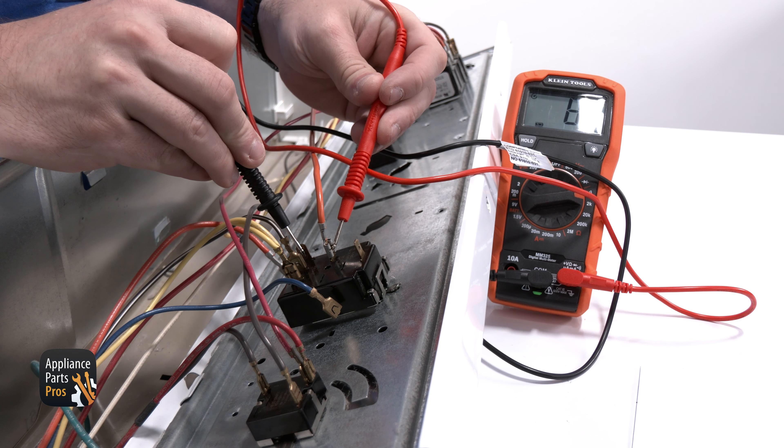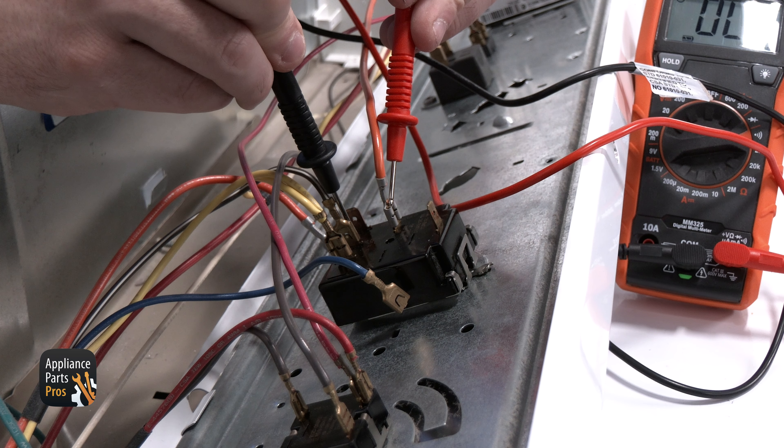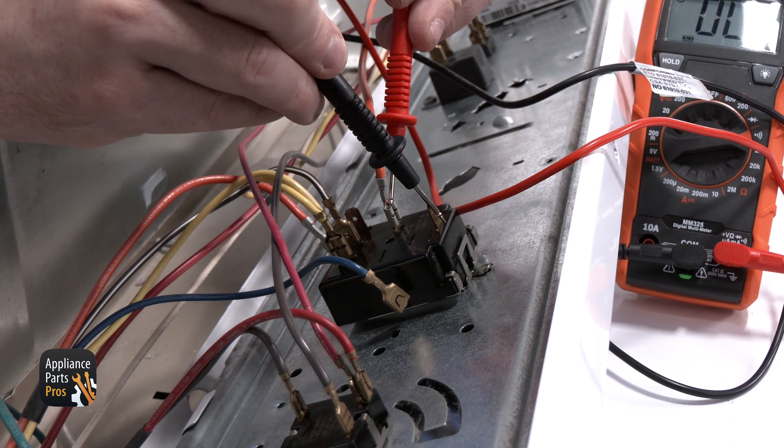There should be continuity here, so your meter will probably make a beeping sound. You shouldn't be getting continuity at any other terminal at this point. If you do, then you'll know that the temperature selector is bad.